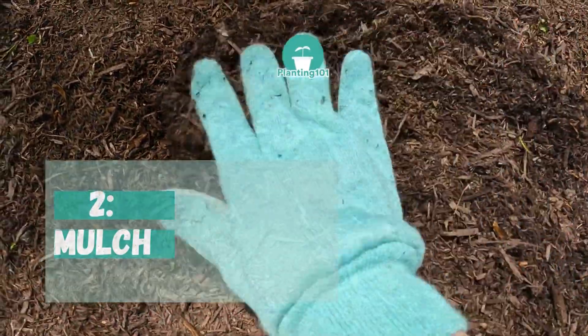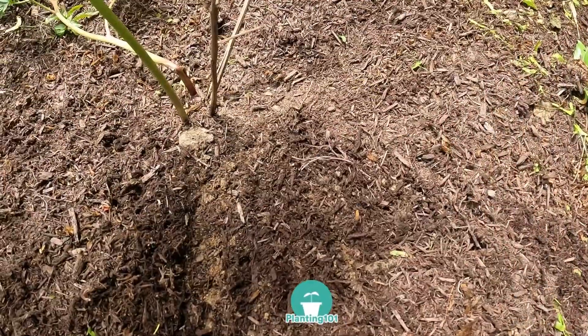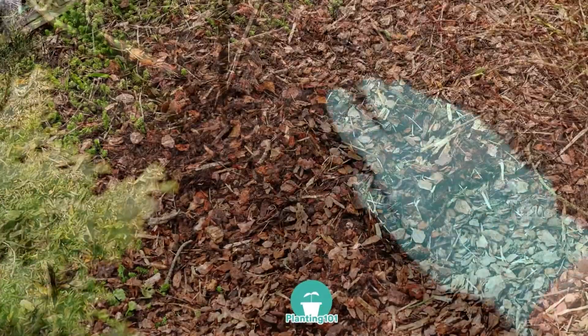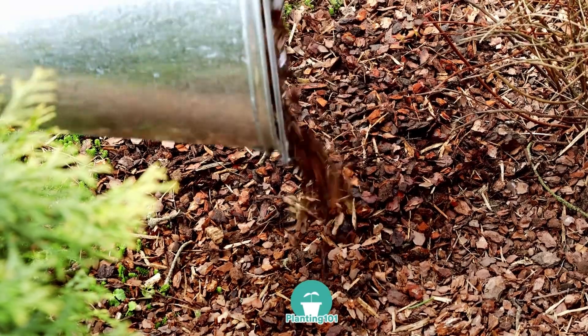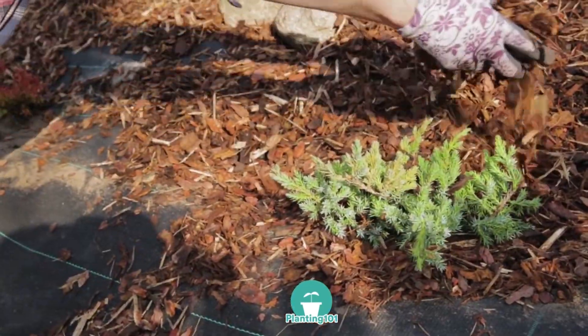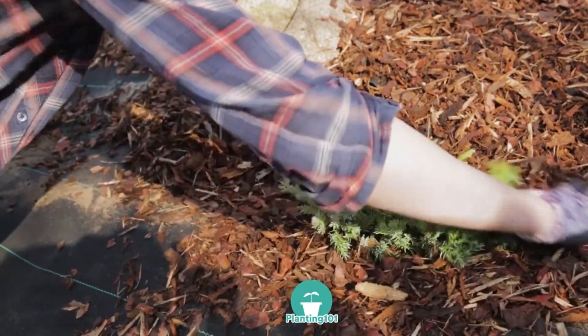Number two: mulch. Mulching in the spring is a great way to get your plants ready for the upcoming hot summer weather. After doing the spring cleanup, apply a two-inch layer of mulch to your flower bed. It's best to do it now before the weeds are out. Mulching will help prevent weeds and will help retain moisture during the hot summer months.